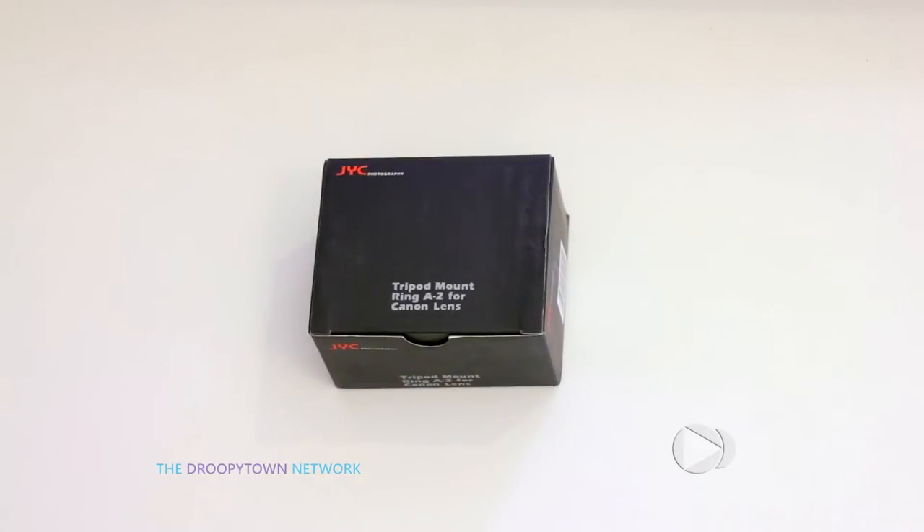Hey, everybody. Welcome back to the Droopy Town Network for another unboxing and hands-on video. Today, we're going to be checking out the generic branded version of the Tripod Mount Ring A2 for Canon lenses.